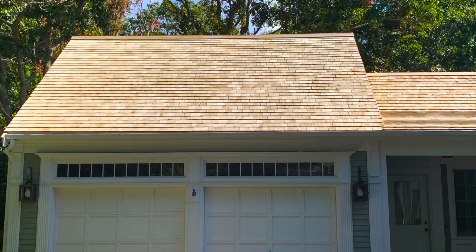Hey, it's Nate here with Outside Cleaners on Cape Cod, Massachusetts, where I just cleaned this little red cedar roof. I'm going to walk you through how I did it.